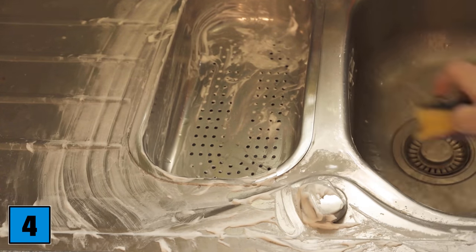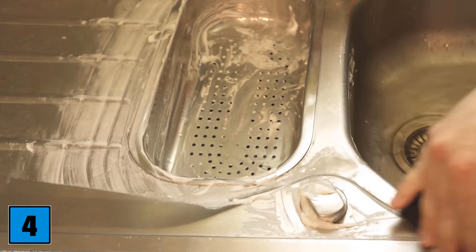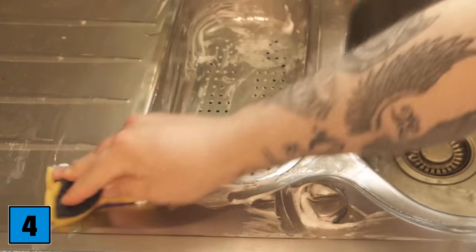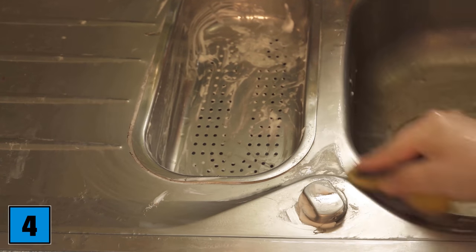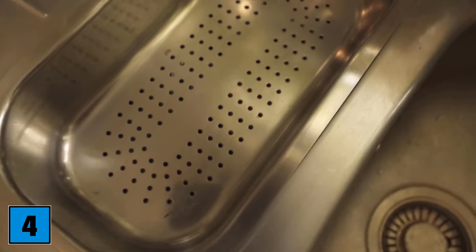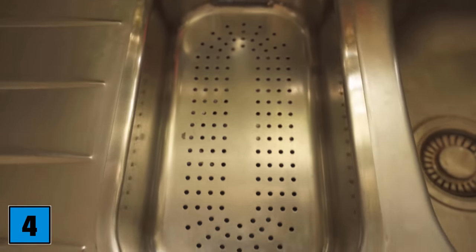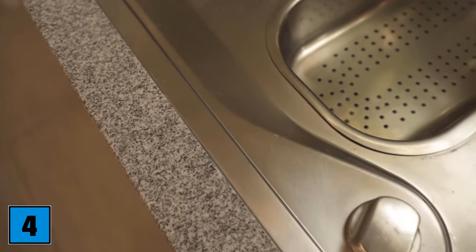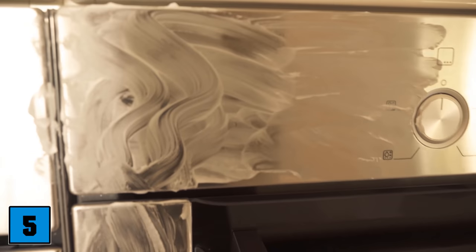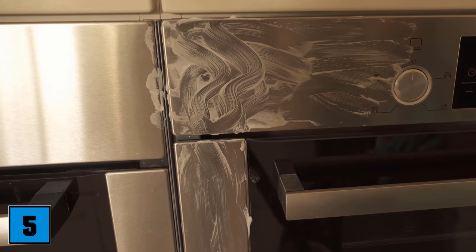When the time is over, just rinse it off — use the water tap or a damp cloth until the complete shaving foam is gone again. After that, you should see that there are no more stains. Now the sink can shine in new splendor, all thanks to a little shaving foam. This works on all stainless steel surfaces — for example, you can also clean the outside of the oven if there are stainless steel surfaces on it.